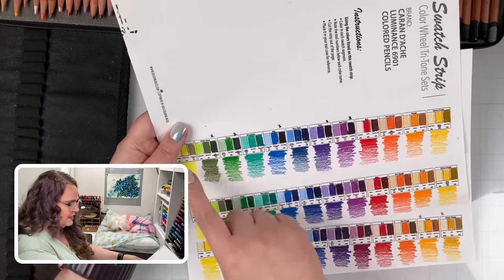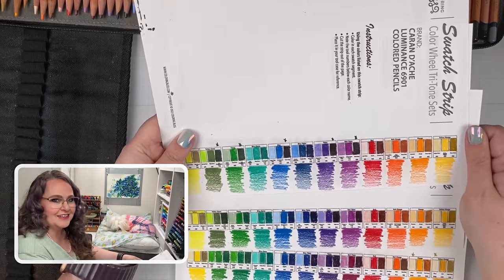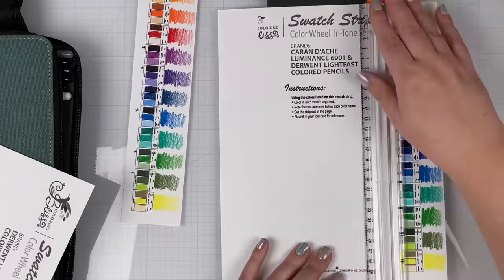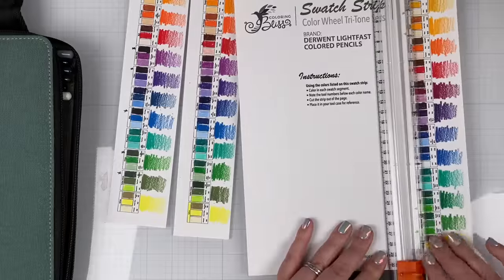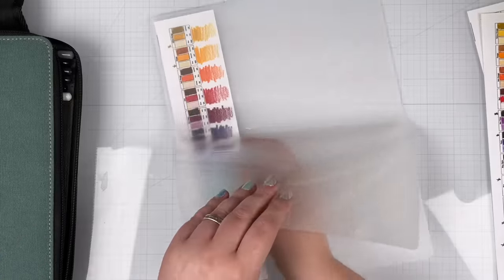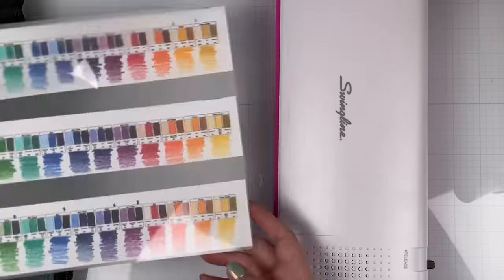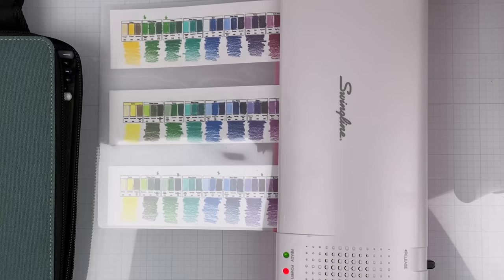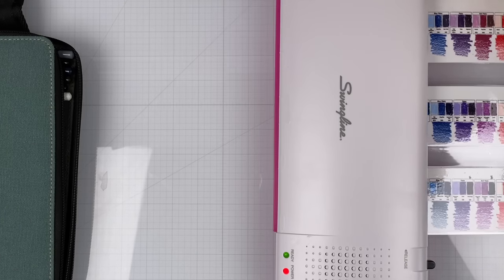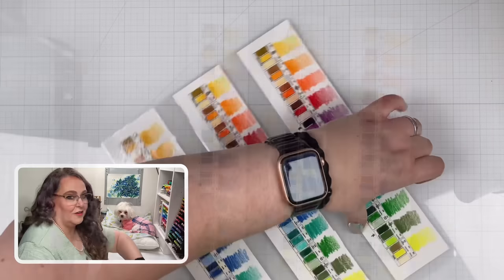The next step is to cut these strips out and get them ready to be laminated. Laminating these little swatch tags isn't strictly necessary, especially if you've printed on nice heavy paper, but I want these to last a long time and look good on camera, so I'm going to take the extra step and laminate them. For that I'm using my Swingline Laminator with a nice laminating pouch to get these all sealed up.